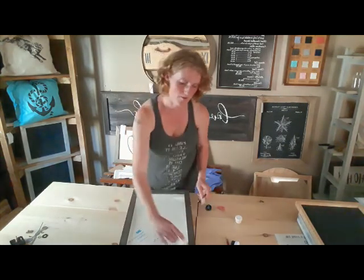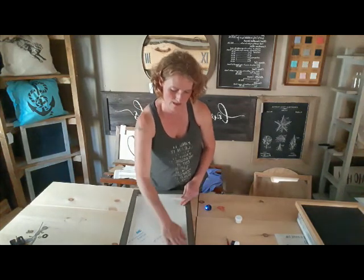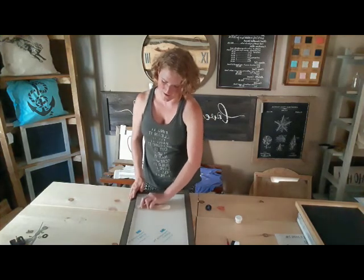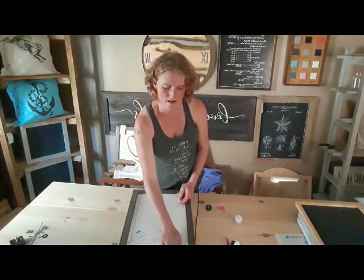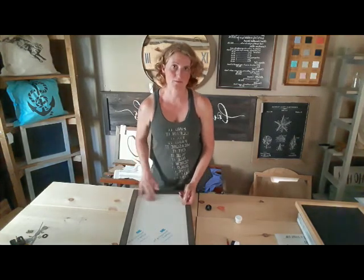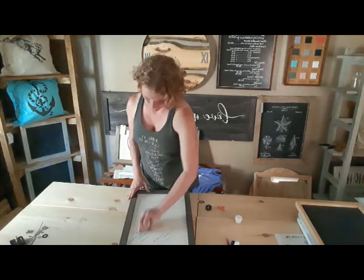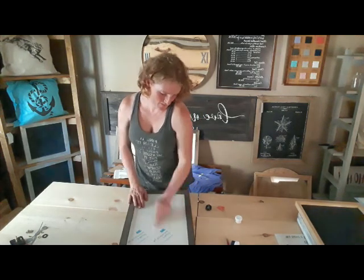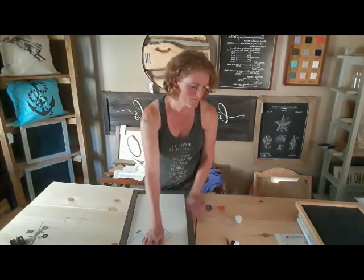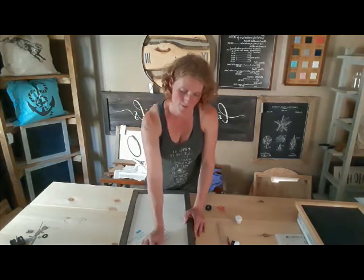Now that my vinyl's all been peeled off, it is sticky on the back so it's going to adhere to my sign. I'm going to take it, flip it over, and lay it on my sign. Whenever I cut these stencils, especially for use in a kit, I always try to cut them so they fit the base they're going on. That way you can easily line them up, making sure the design fits the piece and goes on nice and straight. Once I've done that, I'm going to scrape the whole thing with my popsicle stick.